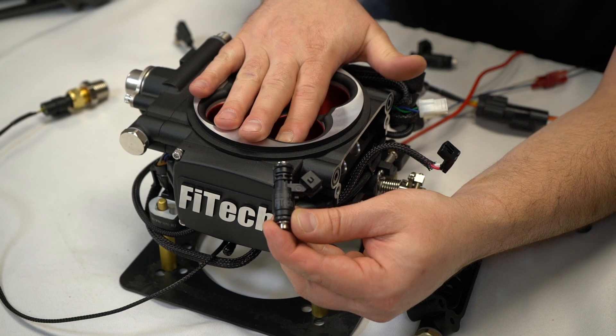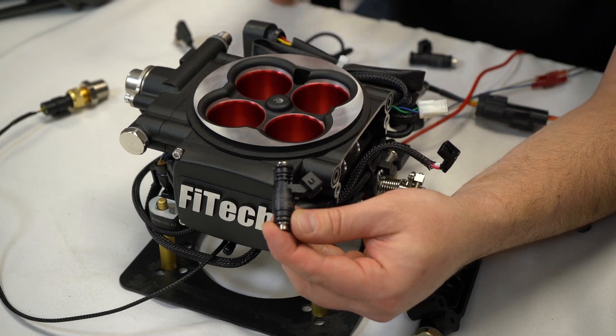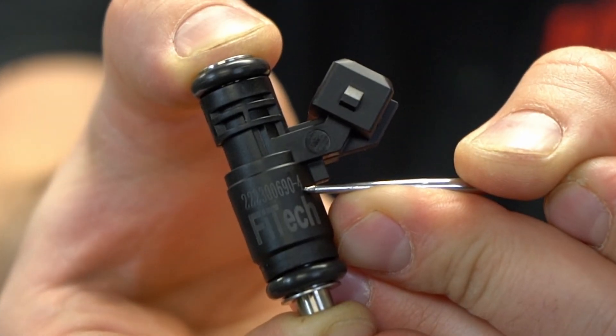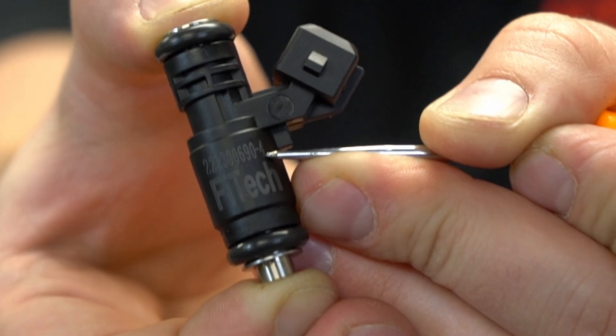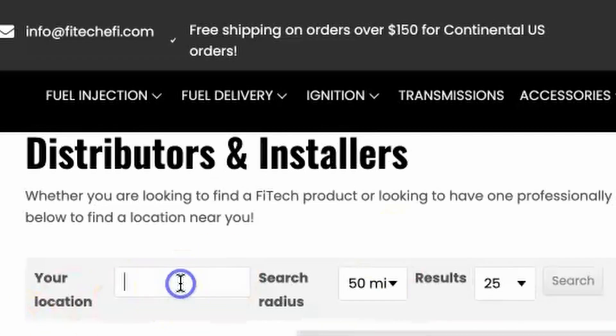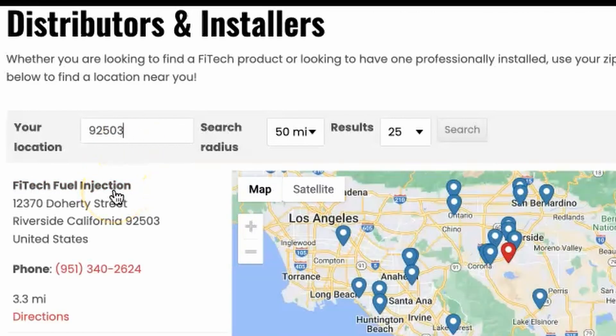Being that this is a Go EFI 4 power adder, this is going to be an 80 pound injector. The 80 pound injectors end with a dash four. So we'll just go to our local retailer that sells Phytek EFI products and purchase an injector for a Go EFI 4.